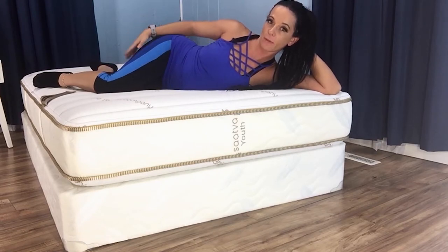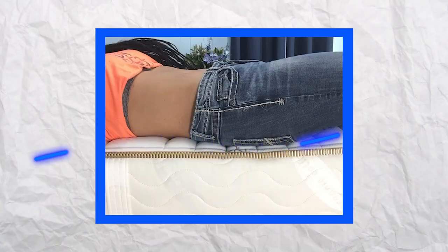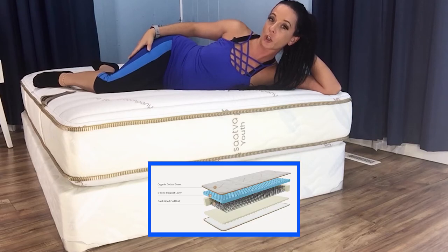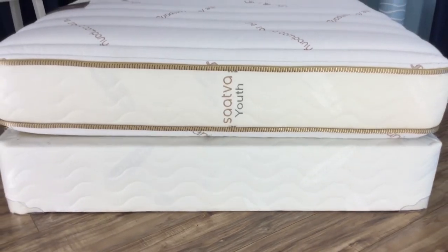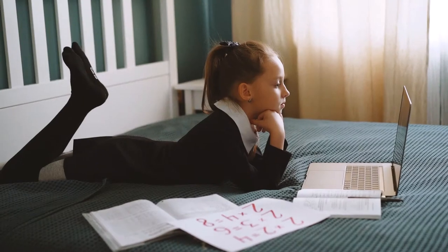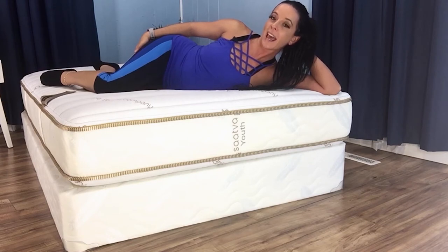Now let's talk about how each side of the Saatva Youth Mattress feels. Both sides are pretty firm, although the side for younger kids is a tad bit plusher. As the body develops in the primary years, it's super important that the spine is properly supported. An overly plush mattress can exacerbate growing pains. A firmer mattress, especially one that incorporates targeted zoning like this one, promotes proper posture that can help kids develop habits that will benefit them for a lifetime. Kids are more prone to move around while sleeping, and a firmer mattress helps facilitate that movement. Firm is also often preferred by kids transitioning from a crib to a big kid's bed. And a plush product can post a suffocation risk to young children — when they sink too deeply, it can make it hard for them to turn themselves over. This is especially dangerous for stomach sleepers.